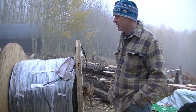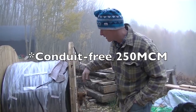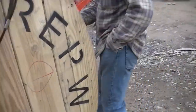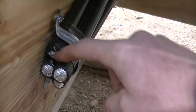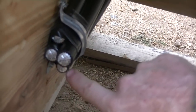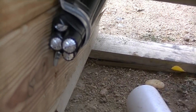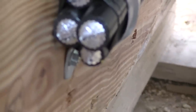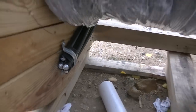We ended up getting a 250 MCM cable — it's a pretty big size. You can zoom in and see how big it is compared to my thumb. There are three wires plus the ground; the ground is a little bit smaller — I think that's a 4-0 wire. When you really zoom in it's all stranded aluminum. It should be adequate to run a 200-amp line.